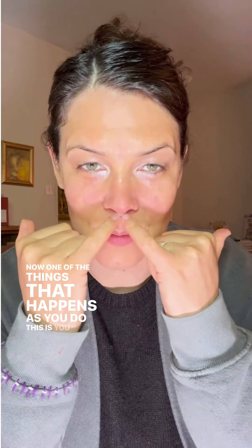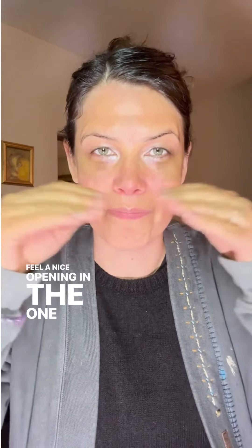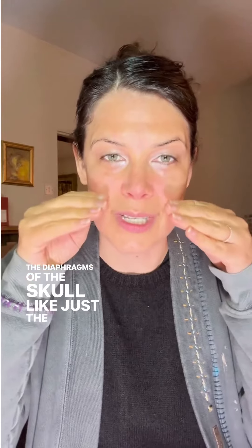One of the things that happens as you do this is you will feel a nice opening in what I'd call one of the diaphragms of the skull — just the section below the brain — which can be incredibly relieving, opening, and expansive. And at the same time, you're also creating some openness through this area here. Give it a go and let me know below how it goes.